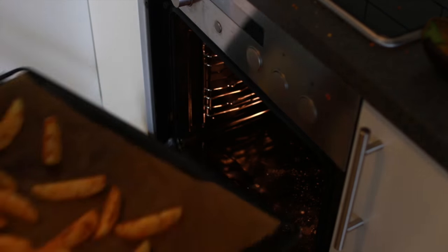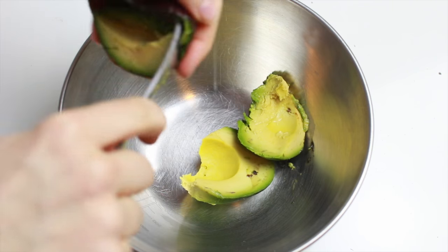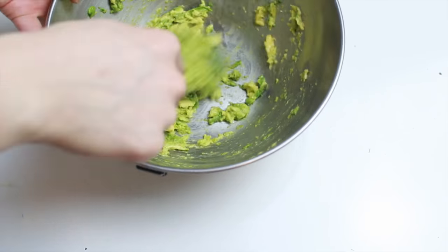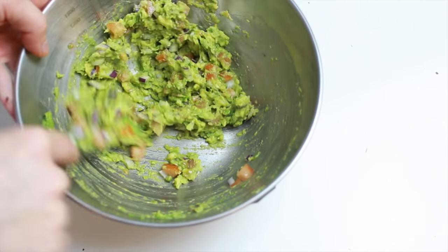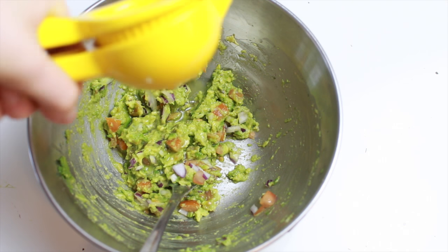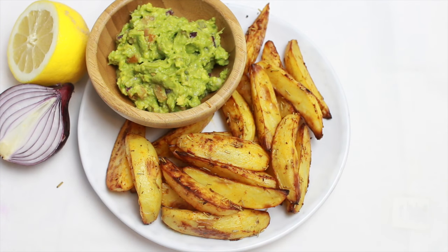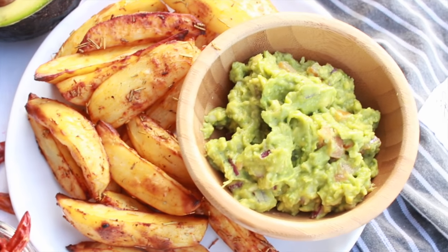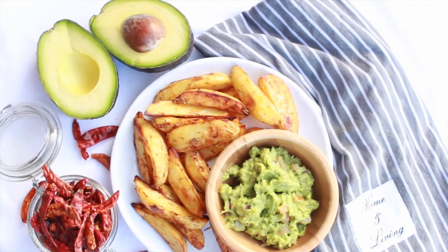Bake it in the oven for 40 minutes at 200 degrees Celsius, or about 360 Fahrenheit. For the guac, I just took the avocado and mashed it completely in a bowl with a fork. Then I added the rest of the ingredients: a little bit of tomato, a little bit of onion, and a little bit of lemon juice. Cilantro is really good in here as well if you want to add that. Then just a little bit of salt and pepper, stir that in, and serve it. The potatoes are so delicious with the guacamole — with the chunkiness of the tomatoes and onion — it's just so good. I highly recommend you guys try it.